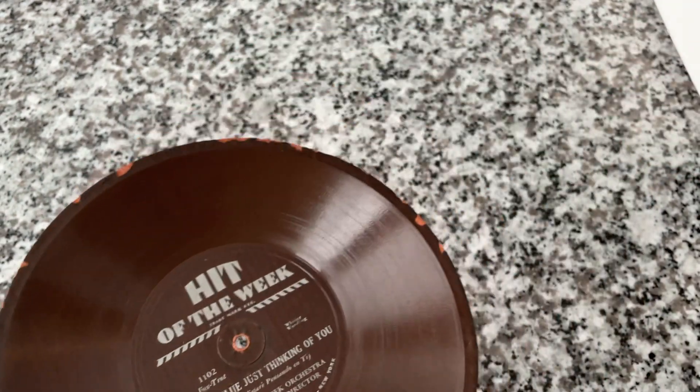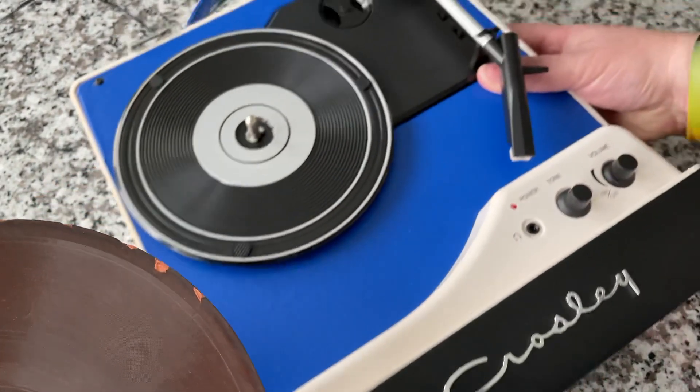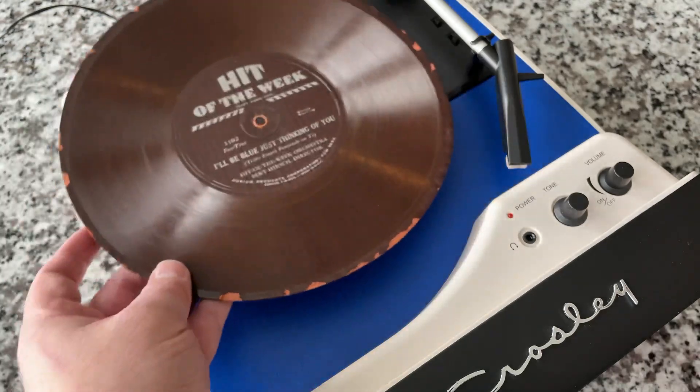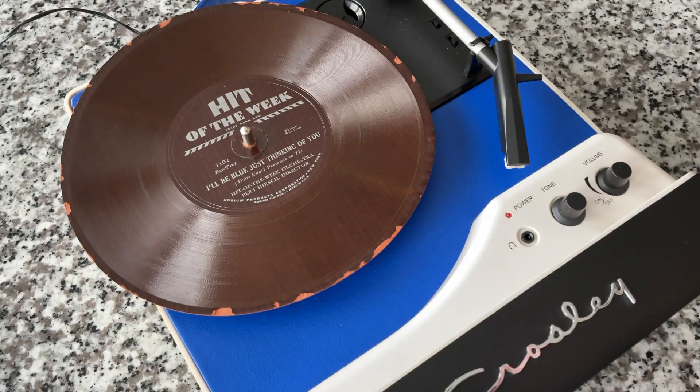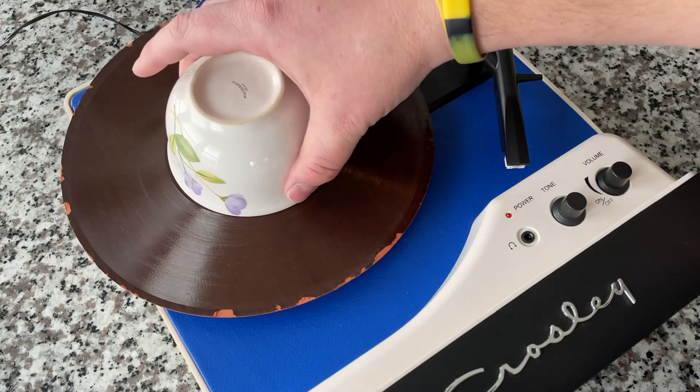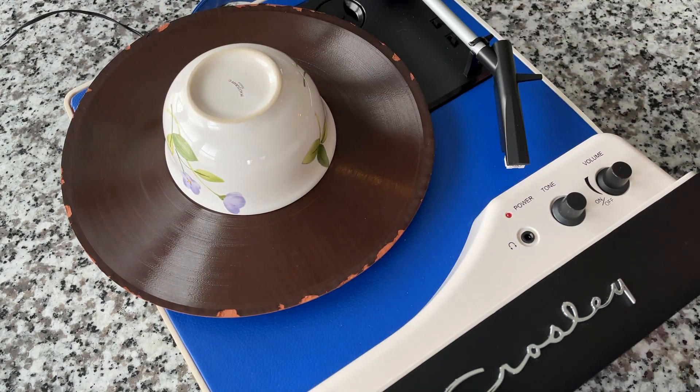For that I'm going to use the Collegiate — I'm just going to stick it right on there. 78 RPM. Because of the curling and having mercy on my tone arm, we're going to put a bowl over the top of this to flatten it out a little bit.